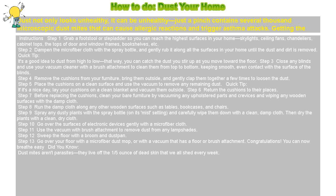Step 10: Go over the surfaces of electronic devices gently with a microfiber cloth. Step 11: Use the vacuum with a brush attachment to remove dust from any lampshades.